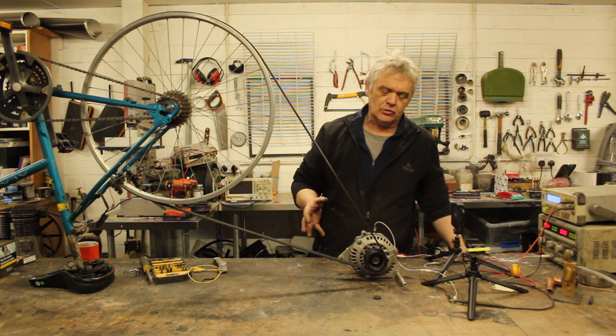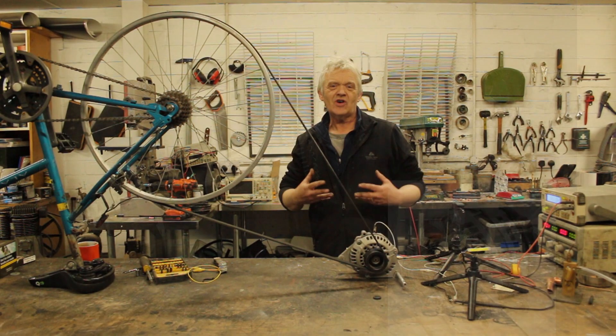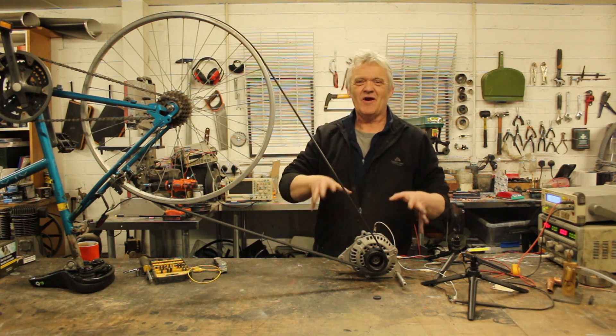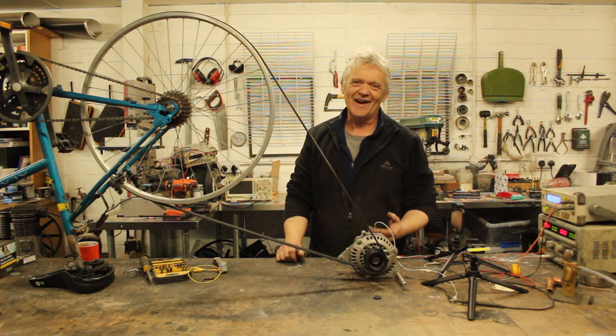Hi, so remember in video 1502 we disassembled a car alternator and talked about how to control it. Now of course we want to test something like that, because there's nothing worse than putting this thing in a whole windmill contraption and getting it up there and finding you need to work on something else.